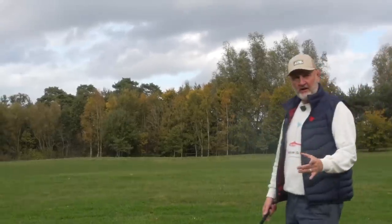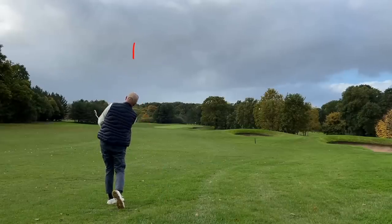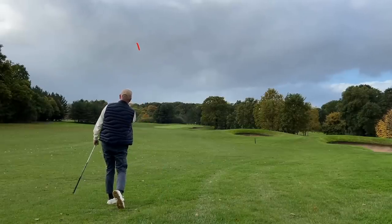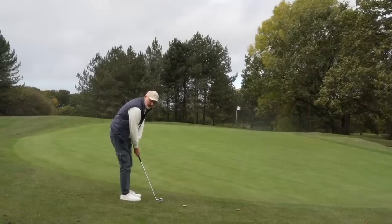If you're a channel regular you'll know that I am a big fan of high-lofted fairway woods and also hybrids. In fact I have a nine wood in the bag, but I think it might be time for it to go — well, for now at least anyway.